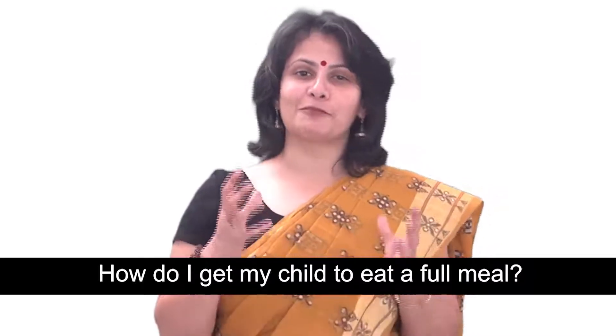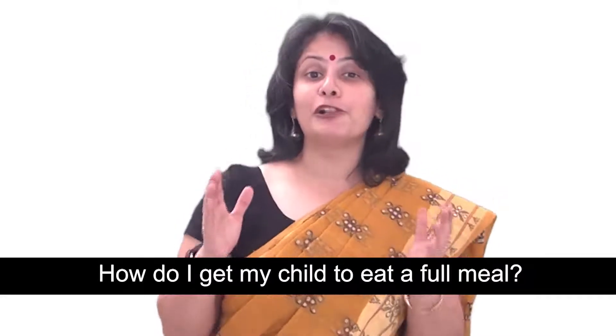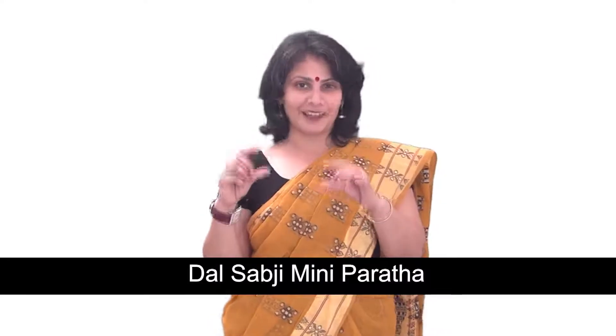One of the commonest questions that parents ask me on my website is, how do I get my child to eat a full meal? What they mean when they ask this is, how do I get my child to eat dal, roti and sabzi in the same meal? And this is the question I'm answering today with my recipe of dal sabji mini paratha.